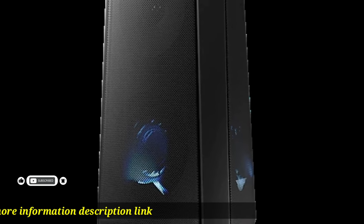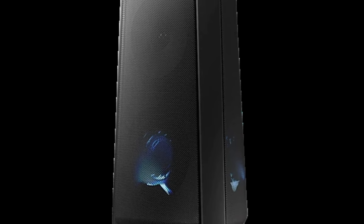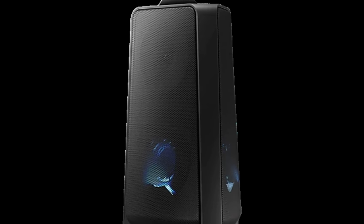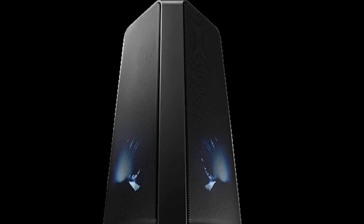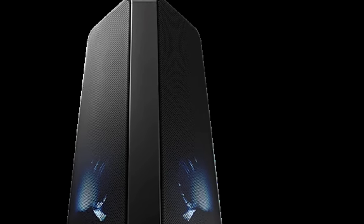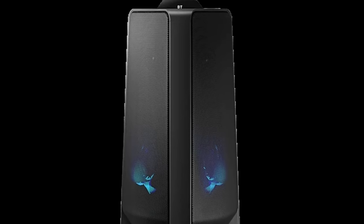Group play gets your party thumping — connect multiple Samsung sound tower devices for a richer sound experience, wired and wirelessly. Sound tower devices feature a water-resistant top panel, so you don't have to worry about accidental water drips and splashes. Just enjoy the party.